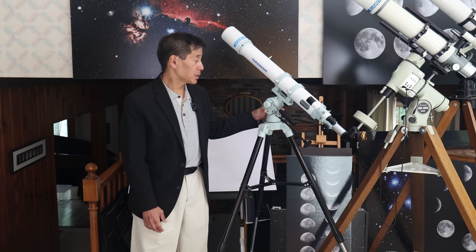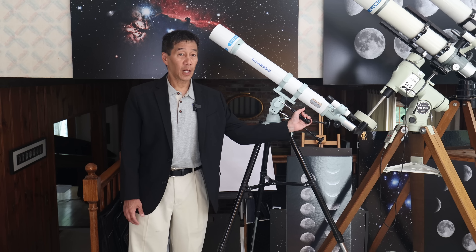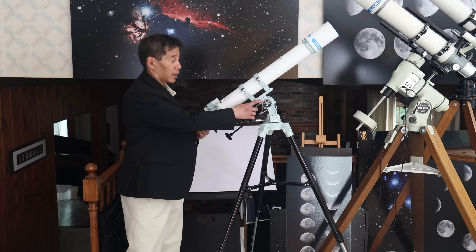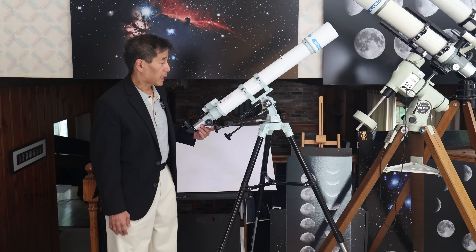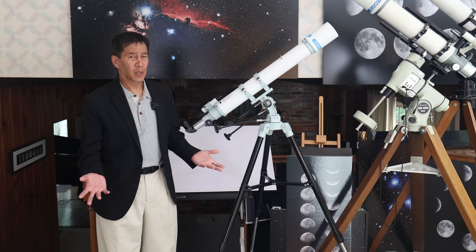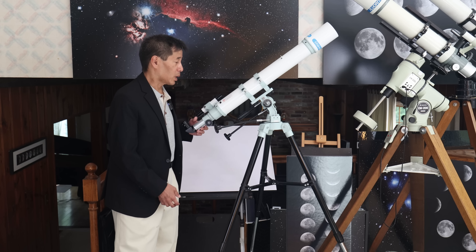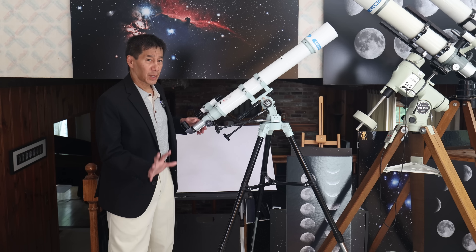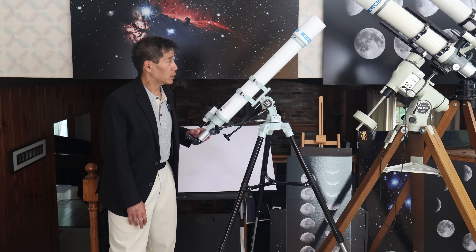On the altazimuth mount itself, this is all made of metal. It is very solidly constructed. This is probably one of the most impressive parts of this entire telescope. There is an altitude clamp lock, and on the other side you have a scale showing the latitude in degrees — not sure how much you're going to be using that, but it's there if you want it.